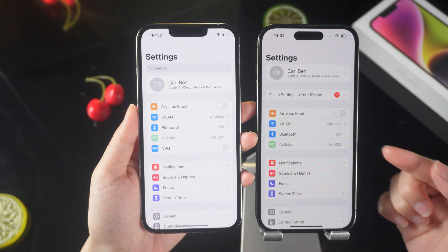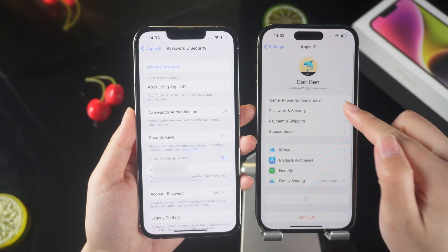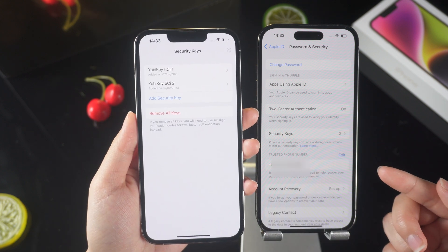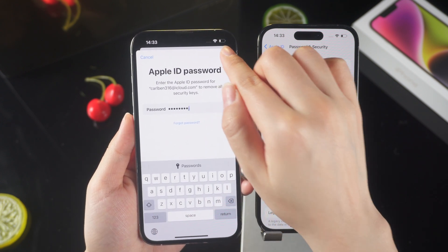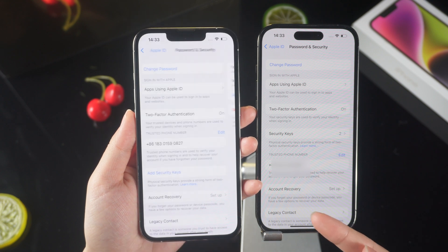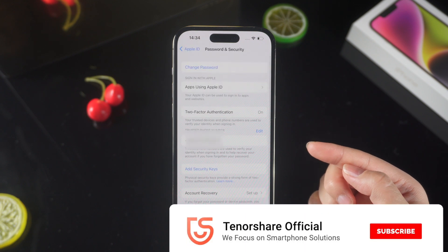After you log into your account on two different devices, if you want to stop using the security key, you can remove the security key from any of the phones. Tap Add Security Keys, then click Remove All Keys and confirm it. Enter the Apple ID passcode to remove it. Then refresh the original Apple ID account, and you will find that the security keys of all your devices have been removed.